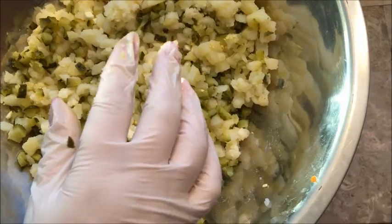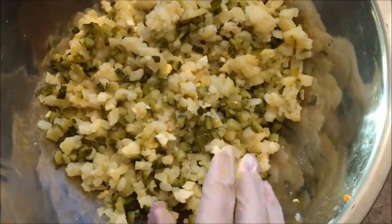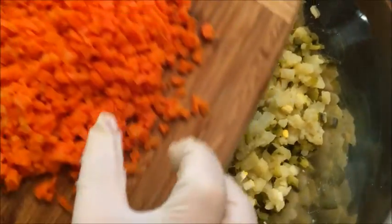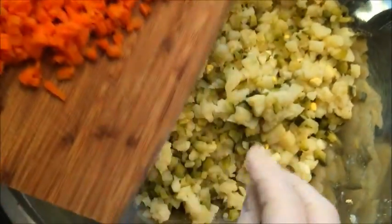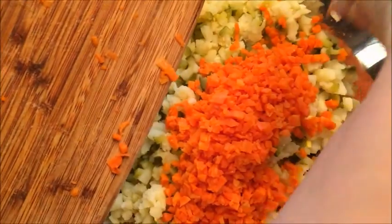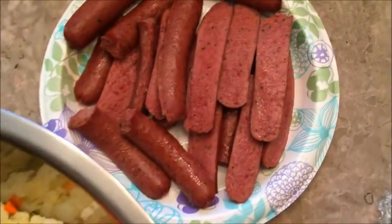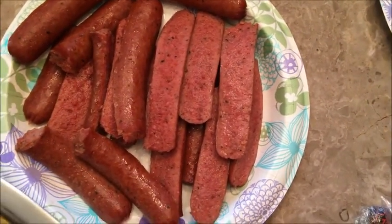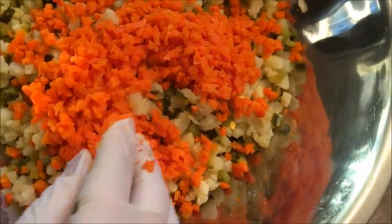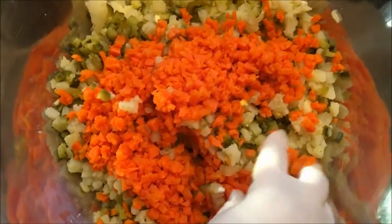Everything has to be thinly sliced and diced, and everything has to be cooked. This is carrots already diced and boiled, and then we have some sausage that we're gonna slice the same way — really thinly. Then add salt, pepper, and mayonnaise, and that should do it.